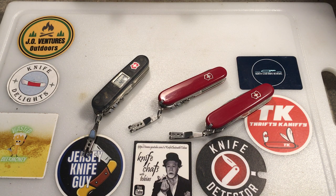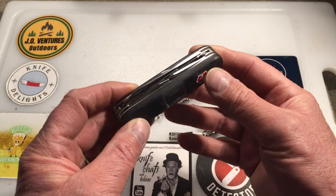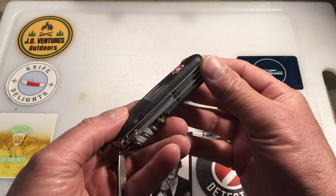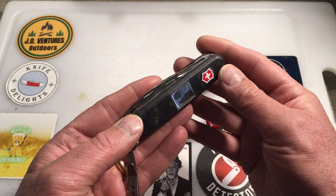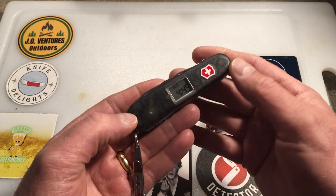I bring in knives that I'm not carrying anymore or don't want for the collection, maybe I've already done a video on them, and I trade with him. I also bring in other items. The last few times I traded, I'd seen this knife in the case and really wanted it, so I built up several knives over a few months and did a trade — he came down on the price and I traded several items, sheaths, and knives.